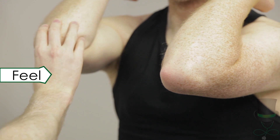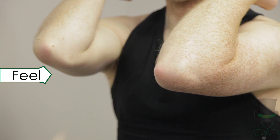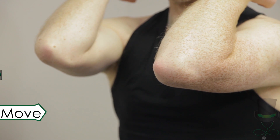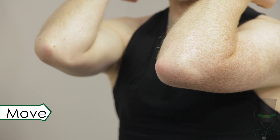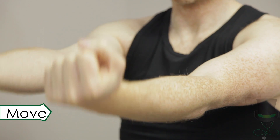Palpate the medial and lateral epicondyles for tenderness. Note any swelling and the presence of any nodules. Next, move the elbow joints through their range of motion.